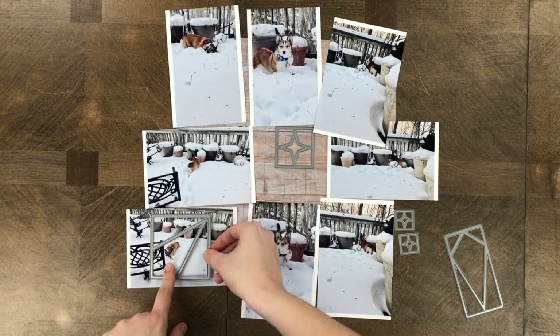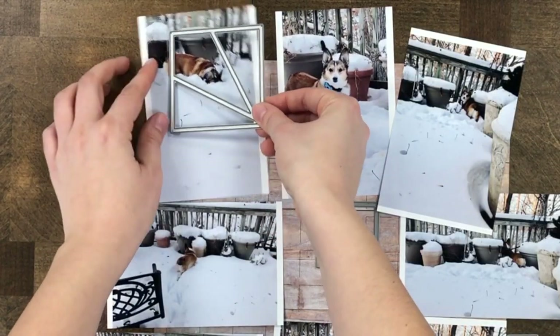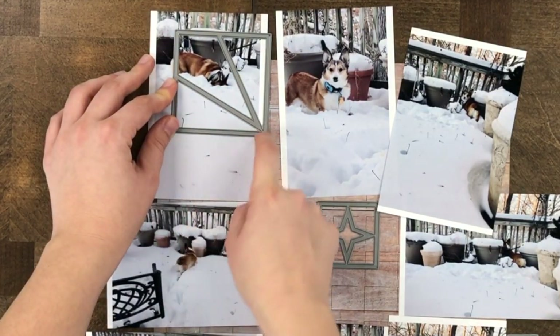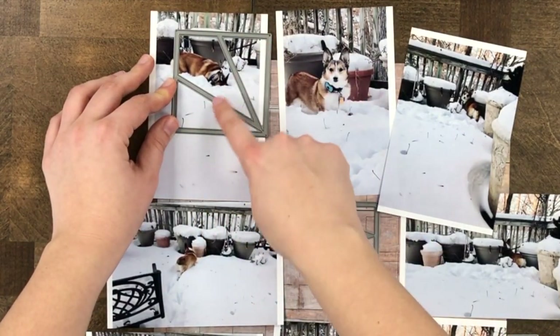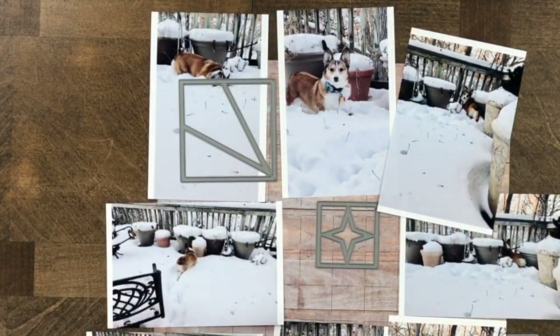I'm rotating it around the layout or my grid paper to make sure she fits in the direction I want and within that small space. Really you just need to make sure that your subject fits in that middle section. Your photograph doesn't necessarily have to go to the very edges of the die unless of course you want to use your whole photograph to fill in that space.